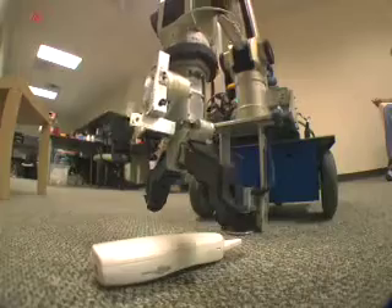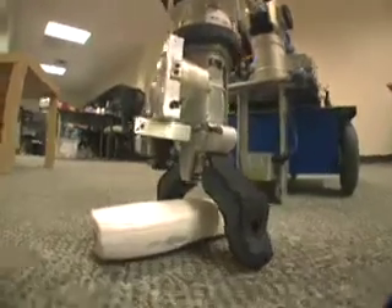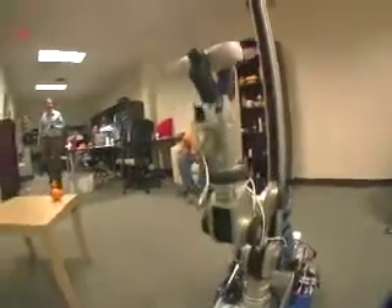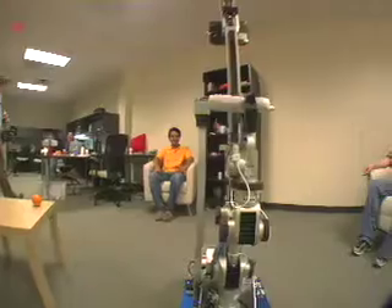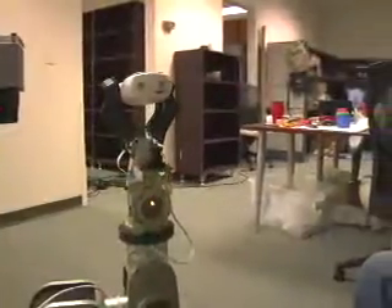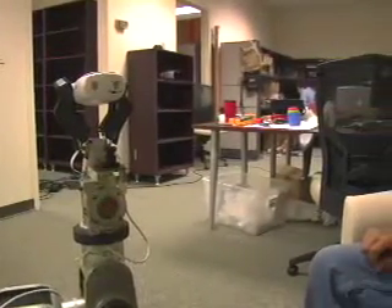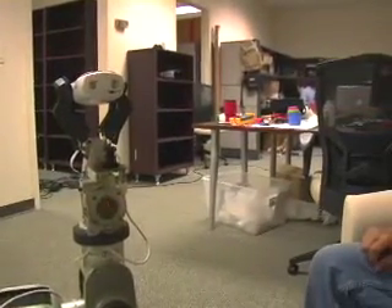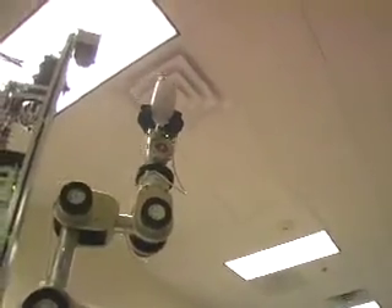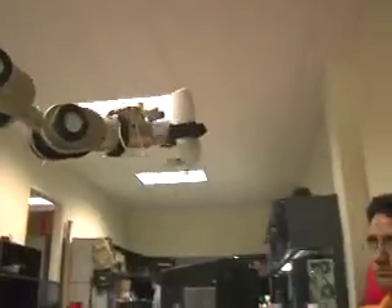Most of what you see are flat surfaces, and that's where you find the objects that are important to us. So we wanted to build a robot that would take advantage of that structure. Ellie takes advantage of that by being able to move its arm and its sensors up and down — all the way down to the floor or up to a shelf. For any of those different heights, it's able to use the same strategy for grasping, without having to change the way it does things based on the height of various surfaces.